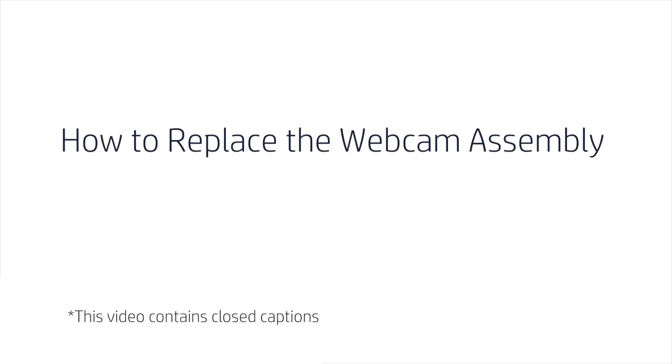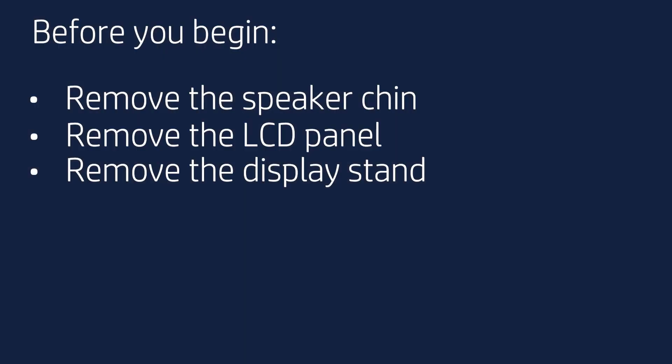How to Replace the Webcam Assembly. Before you begin, remove the speaker chin, LCD panel, and display stand.